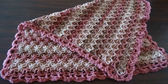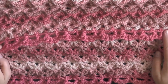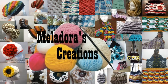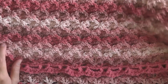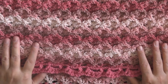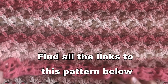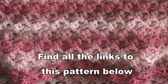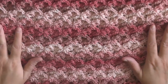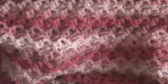Hey everybody, this is going to be the tutorial showing you how to make this double-sided afghan. Before I tell you the multiples, I want to tell you a little bit about this stitch. This stitch is a yarn eater, which means it takes a lot of yarn to make, but the end result is a very beautifully textured, warm afghan that will wow all your friends — so it's worth it for sure.